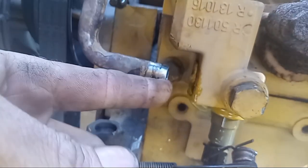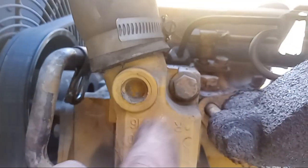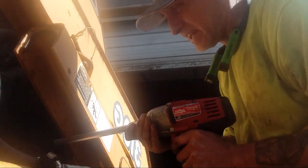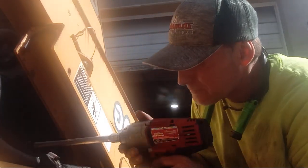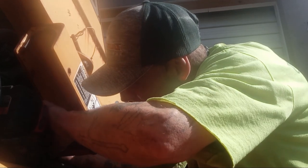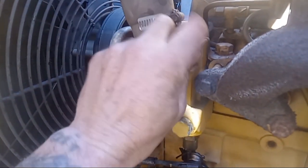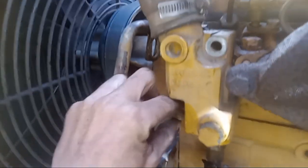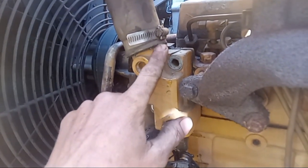That grommet from the package is actually going to go right in here — we'll get to that later. Right now we're going to start by taking off this bolt and this bolt; those bolts are going to be a five-eighths. I got a nice long extension on my gun here. I'm going to back out those five-eighths bolts. Keep note that this top bolt is going to be longer than the bottom bolt — the one behind the bypass valve is the short one.